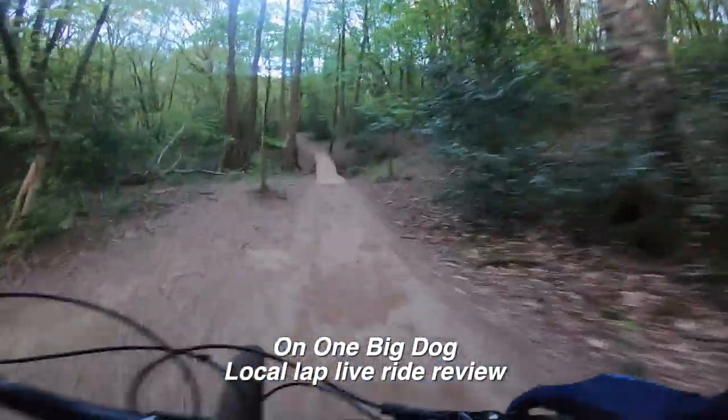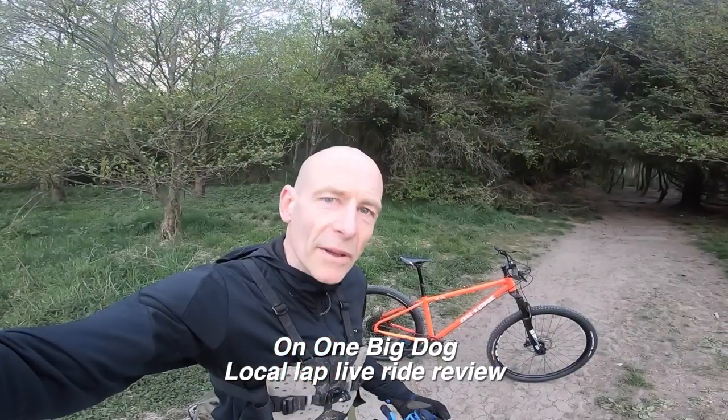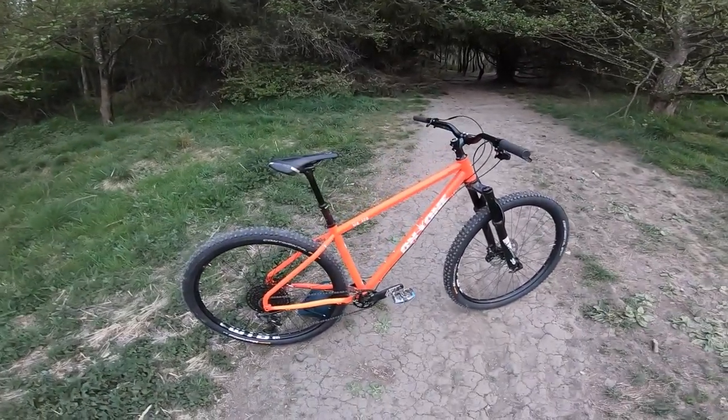It's just got that new age feel with a vintage twist. My name's Guy Kesteven, I've been a professional bike and kit tester for nearly 25 years, and tonight I'm out for my local social single track exercise on Onwan's Big Dog 29er, an affordable steel all-rounder.